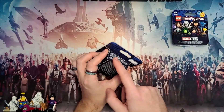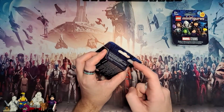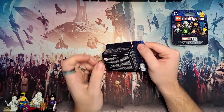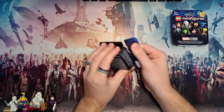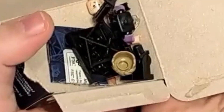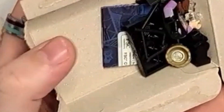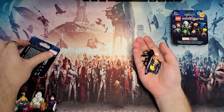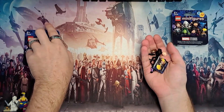I waste no more time - let's get opening this minifigure. Once more I'll say I would love that perforated edge, just maybe not this series. But please, LEGO, give us that perforated edge by January. And the grand reveal - the minifigure is Hawkeye indeed!